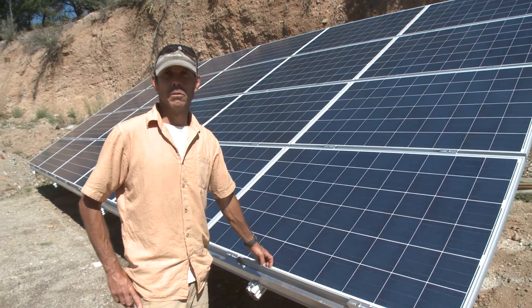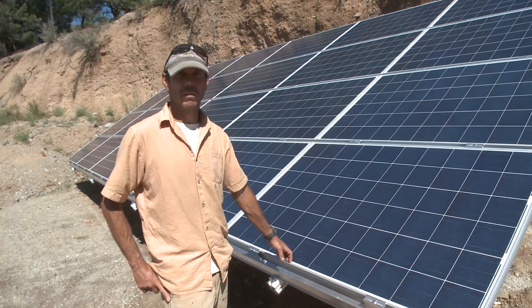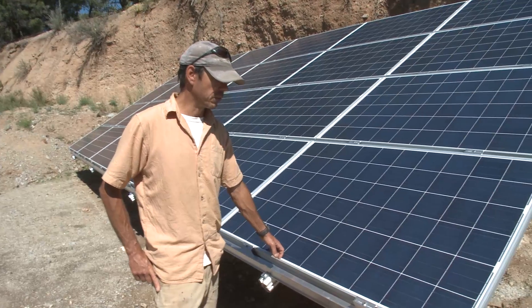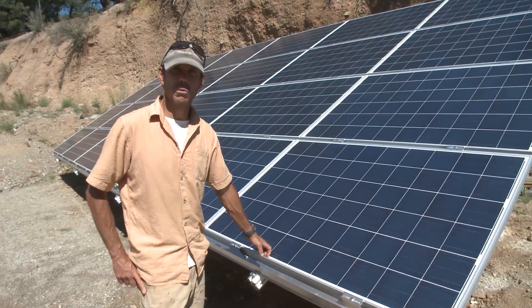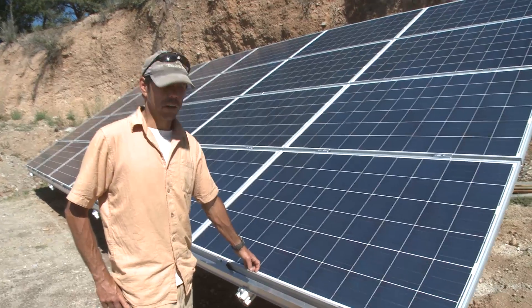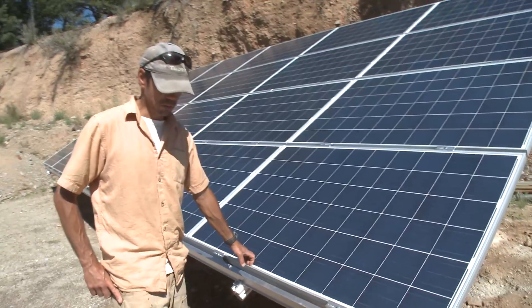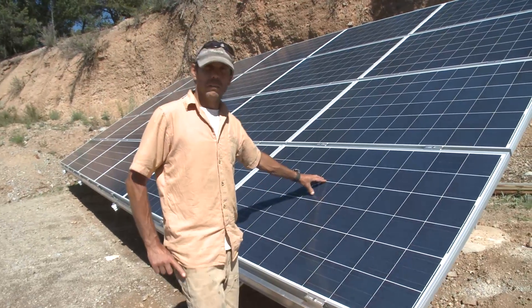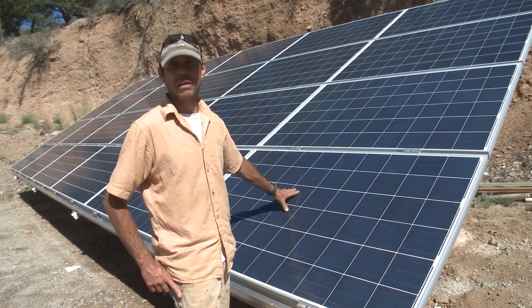In the summer he's producing more power and he gets credits from the local power company. And in the winter when he's producing less power due to the shorter days and more cloudy weather, those credits are applied to his utility bill. So at the end of the year, when it's all said and done, he'll have paid the utility company probably zero dollars.